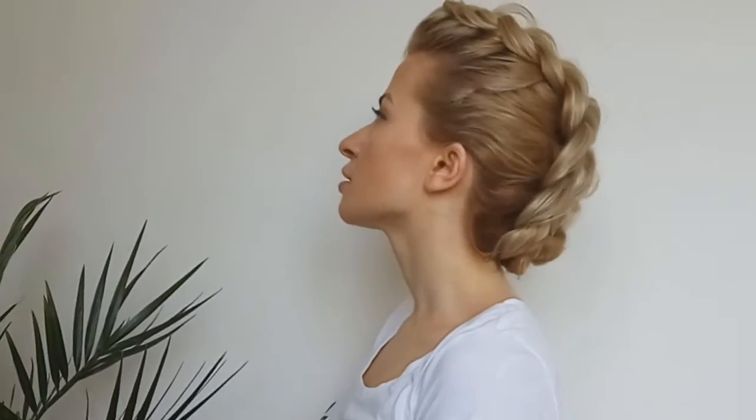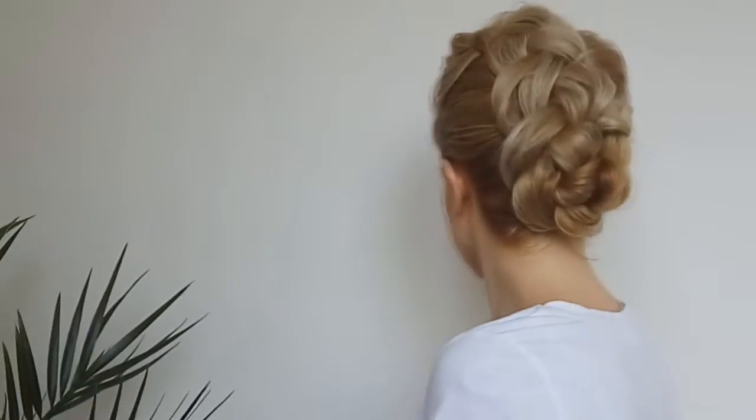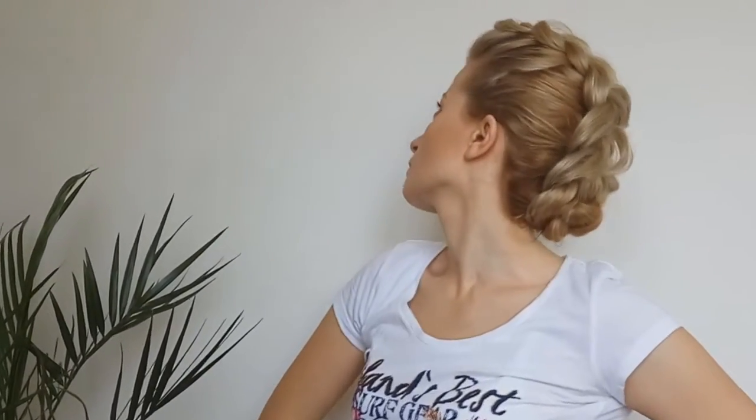Hi my lovely friends! How are you? Zina from Awesome Hairstyle here. Today we're gonna create a short hair hairstyle — a mohawk braid.